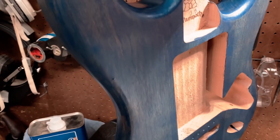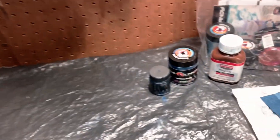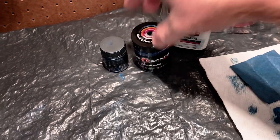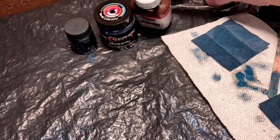This is the progress on my guitar body idea. I'm using these Eye Candy pigments. This is the Nocon Blue. I have some other pigments with the idea that I have in my head.